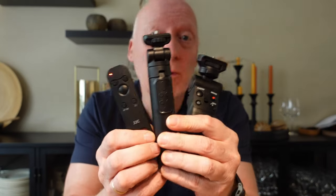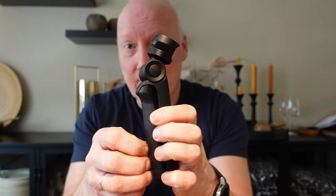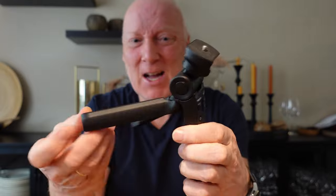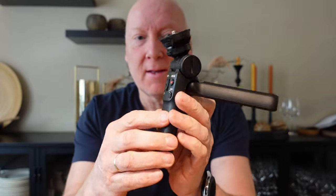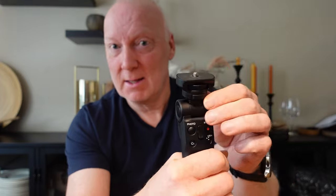Hello guys, today I'm going to show you three different remote controls for the excellent camera, the Sony ZV1. I bought the camera with this one and I was happy with it for a while, but not anymore. You can only do one thing with it — when you press this button you can tilt it and then it locks. That is nice, but still.